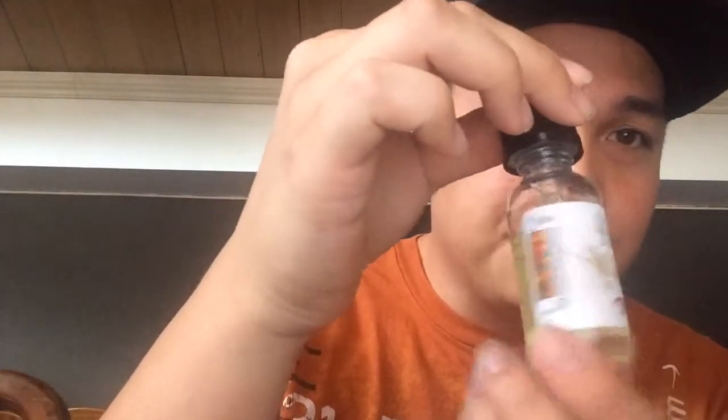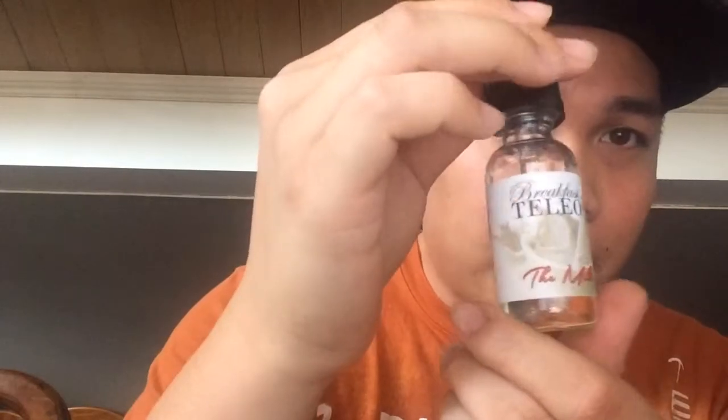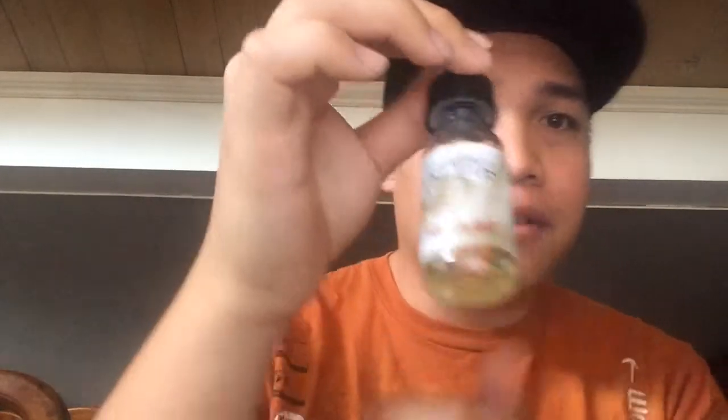I'm still vaping it — slowly, because I don't want to waste it all. Today's e-juice review is another high-end cereal e-juice. It's called Breakfast Atelio's: The Milk. I'm going to tell you right now, this e-juice is really good. I've been vaping it for the last two to three days and it's really good.